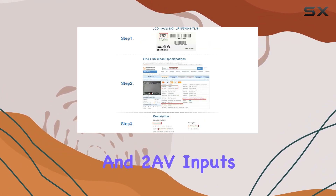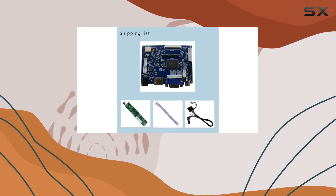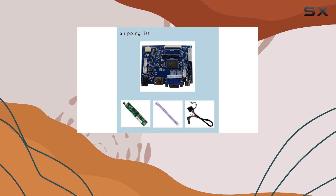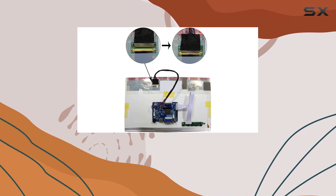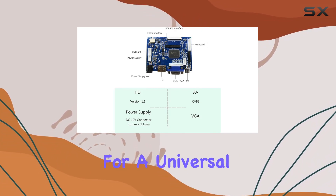In terms of build quality, the board seems sturdy and well made. The inclusion of HDMI, VGA, and two AV inputs provides flexibility in connecting various devices. The operation voltage range is a thoughtful feature, allowing the board to work in different scenarios.